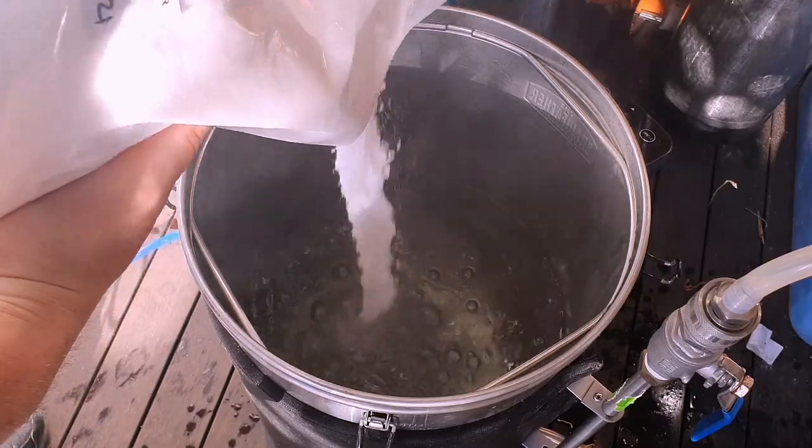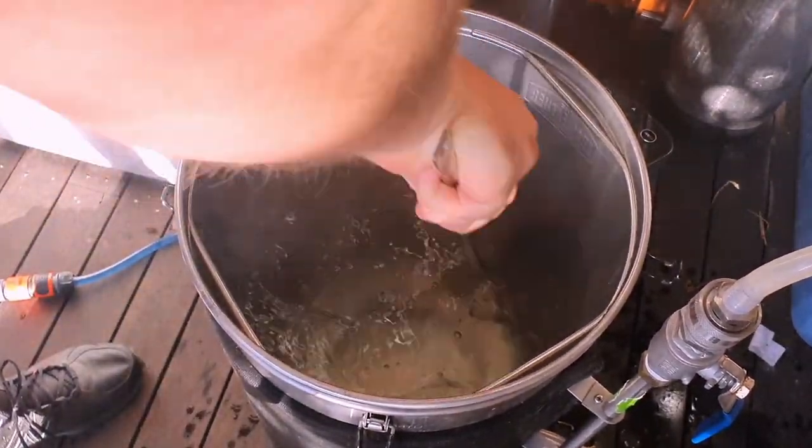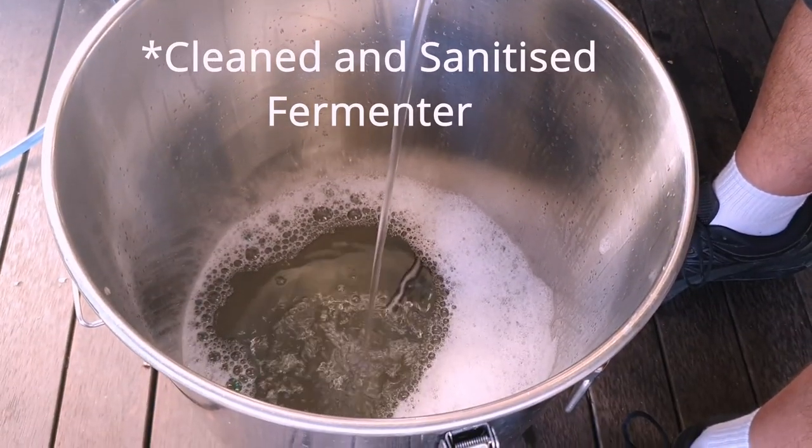Putting our 19 litres of filtered water and calcium sulphate into a kettle or pot, we bring it up to the boil and dissolve our dextrose. We're only going to boil this for about five minutes to ensure that everything is sanitised. Then we chill the sugar wash into the fermenter and get ready to pitch the yeast.